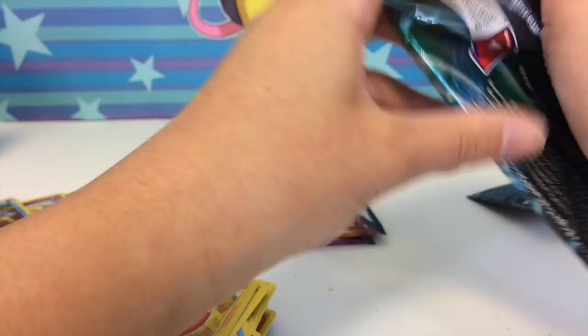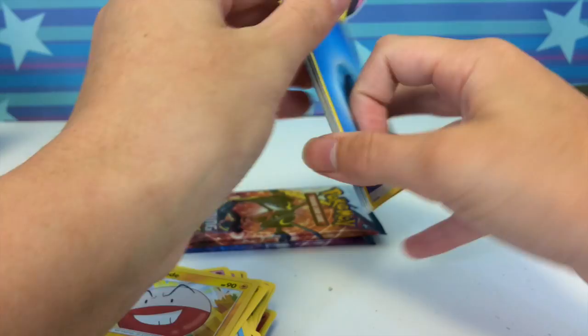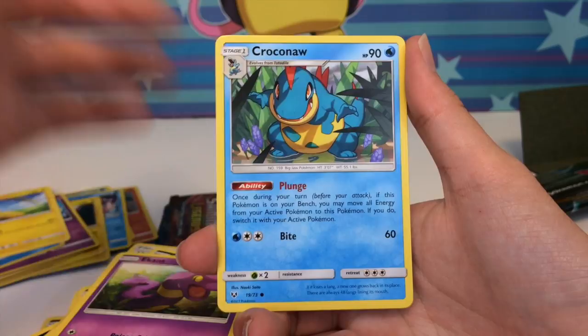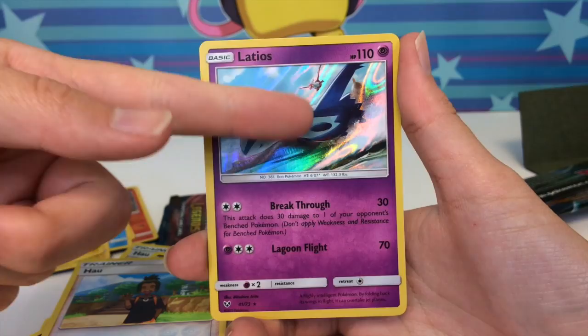We have a water energy, Feraligatr, Golurk, Zorua, Ekans, Pikachu — we pulled a Pikachu! We pulled the Shining Mew and now a Pikachu — everything I could have wanted. A Howell reverse and a Latios holo. Two packs left — still hoping for a shiny Rayquaza or a shiny Mewtwo.